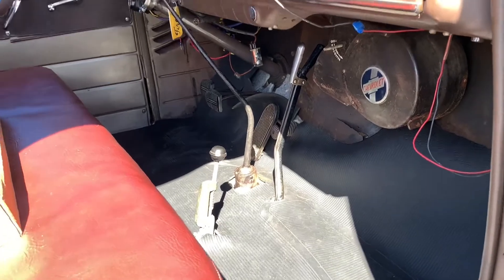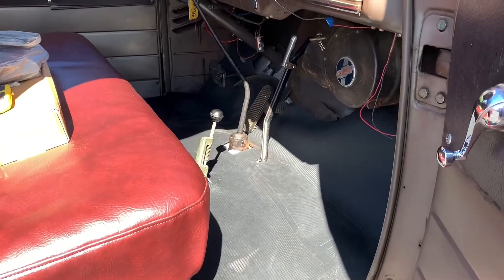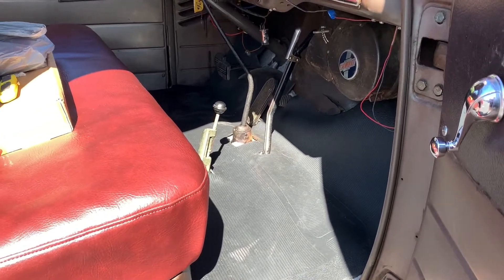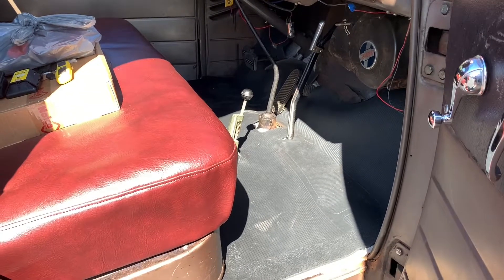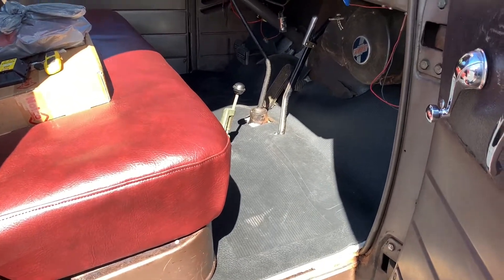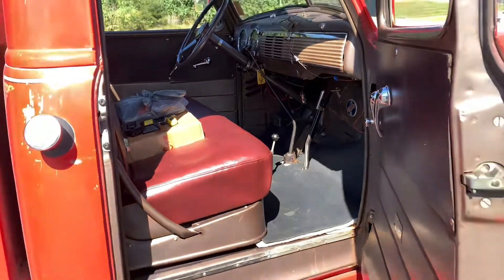When we changed the fluid on the transfer case there was lots of water in there, so we've almost certainly got a bad seal between the transfer case and the pump housing. That'll be an extensive repair — it requires removing a lot of big stuff. So we're just not going to put water in the truck for a long time; that'll be way down the road.